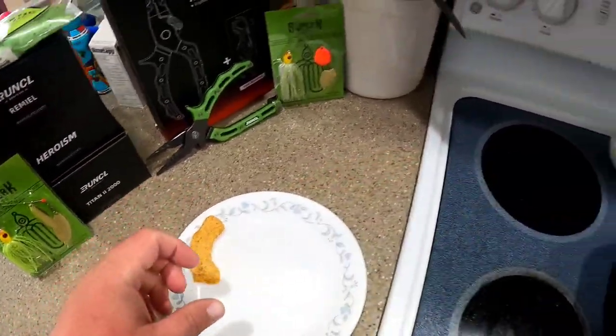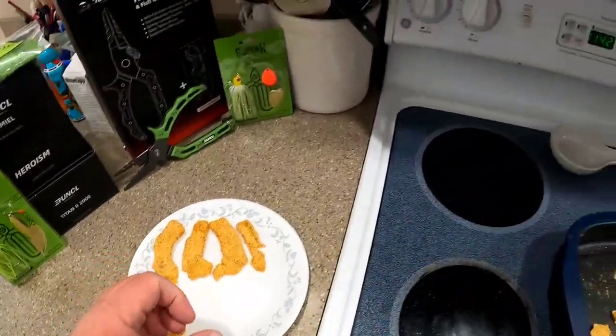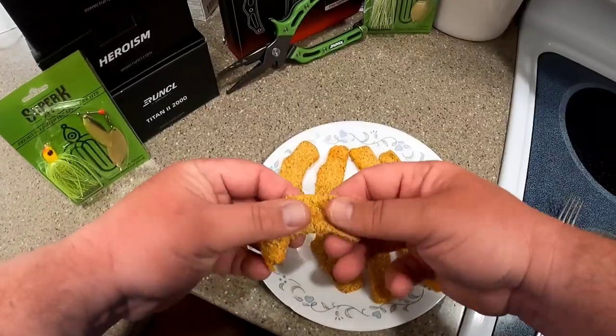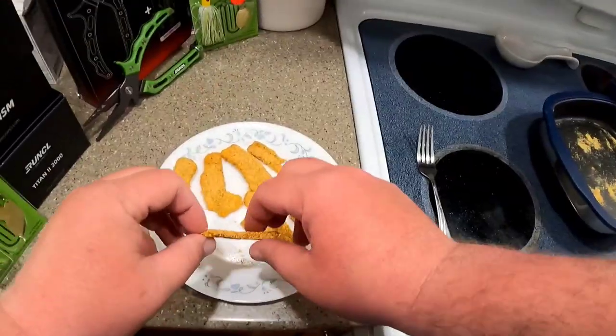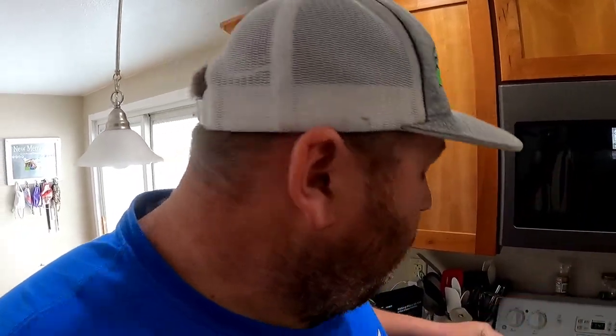I'm gonna put them all on a plate. All right, break one open. It's not bad! Here's the fish, folks. It's pretty good. I'm very impressed with how good it is coming out of the microwave. I'm sure I'm gonna get better at this as I cook more. This is pretty spicy — I put a lot of different seasonings in it — but I like a lot of flavor.